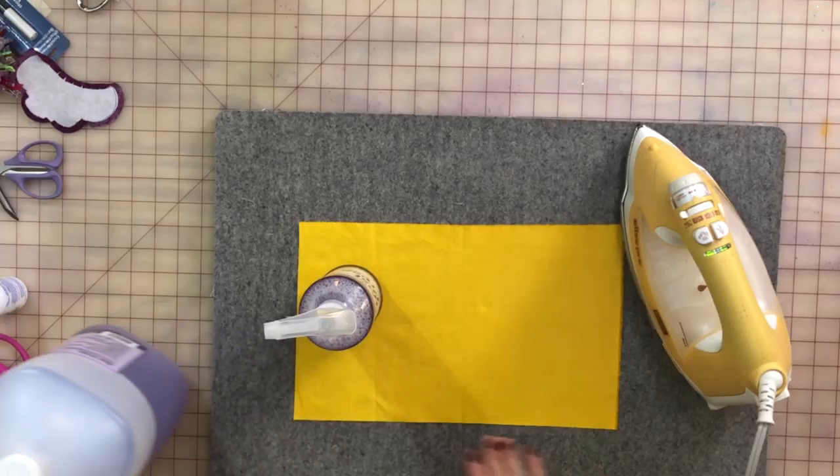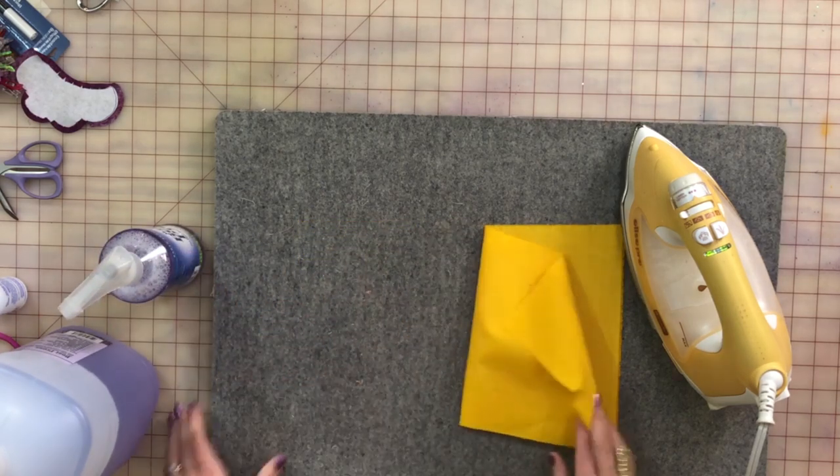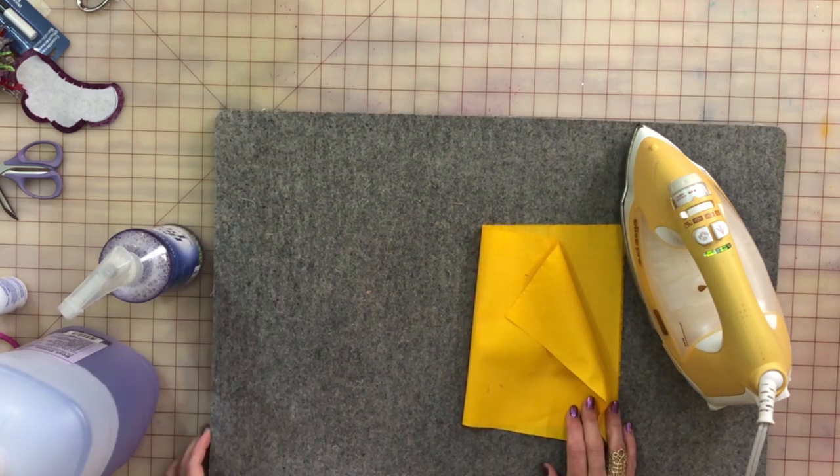And then there's this mat that we're on top of here. This is a wool pressing mat. It's about five eighths of an inch thick. There are three or four different companies out there that make them in a lot of different sizes. I would highly recommend — they are pricey — but I highly recommend that you save up until you can get the biggest one you can afford. Right now I am saving up to get one that will cover my entire pressing board. That's how much I love it.